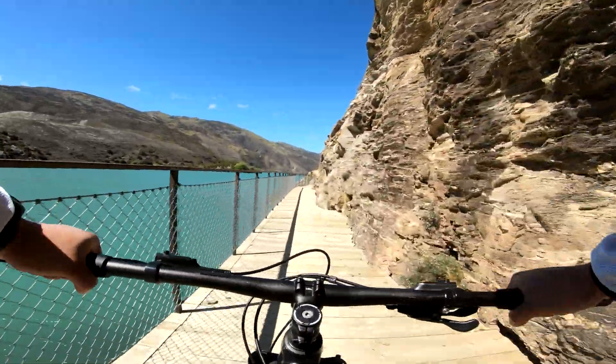Moving on, the handlebar and stem are both made out of aluminum. The handlebar is 740 millimeters wide and the stem has a seven-degree rise. The saddle is also from Merida. Being the cheapest in the range, this bike gets no dropper post.